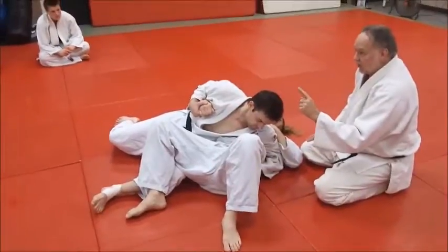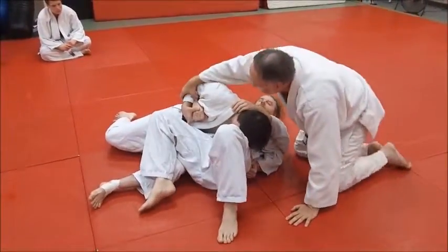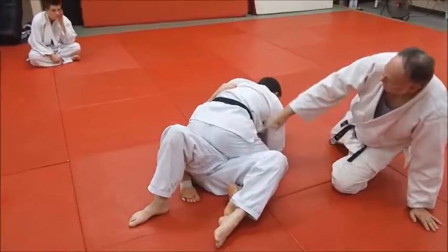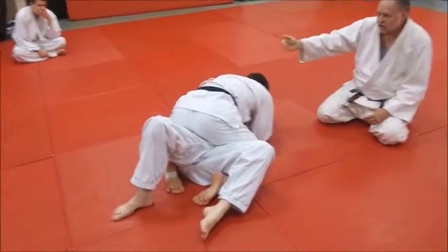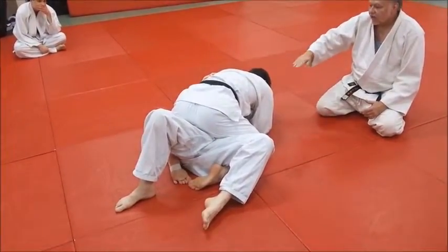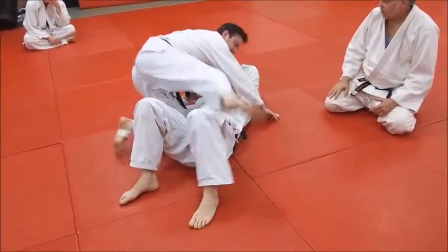What Derek might also want to do, if the bottom man Ben is starting to get away, he can come over, get the trap, and kick over. Now he's in a top Tate Shiho mount position — what they'd call it in MMA — but it's a Tate Shiho Gatami, a vertical four-corner hold. So he's finished there, and can go into an arm lock or whatever from there.